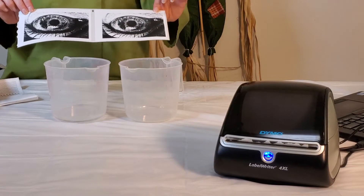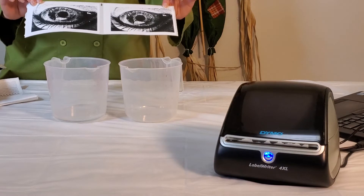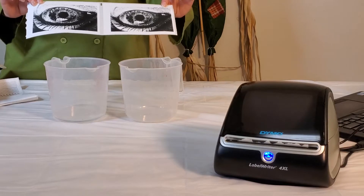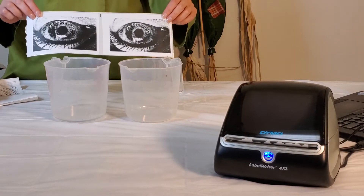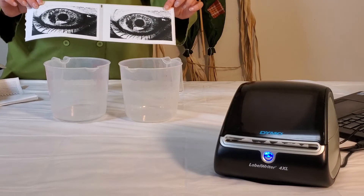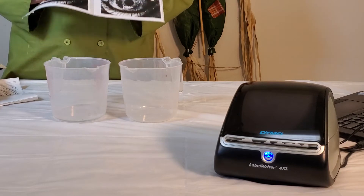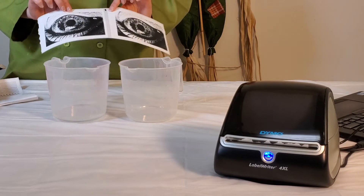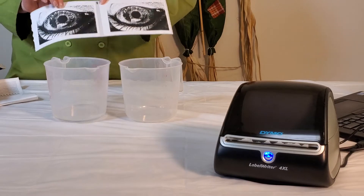One of the awesome things about the thermal printer is that it's water and oil resistant. Before I bought mine I looked at a lot of reviews and while they were great and revealed a lot of useful information, nobody did an oil and water test, so I'm going to do that for you now. I think especially people that watch my channel will really appreciate that because we work a lot with bath and body products.